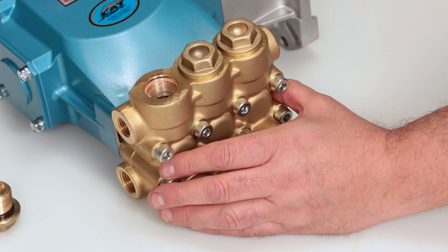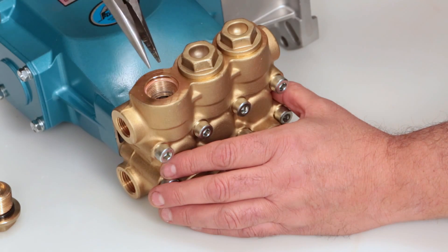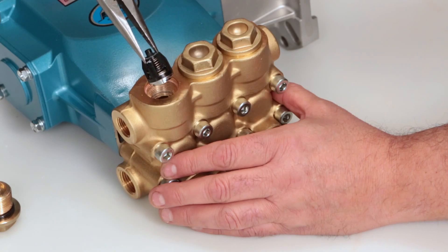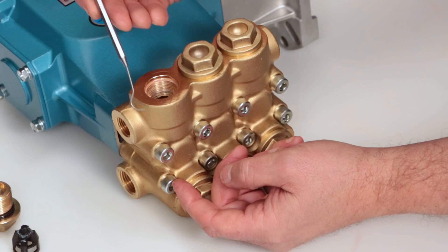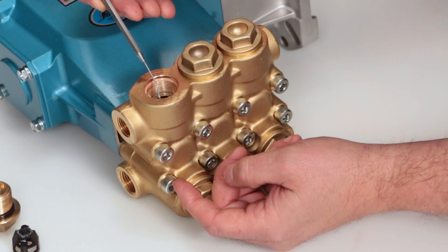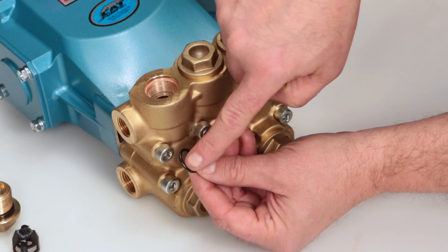To remove the valve assembly, use a needle-nose pliers grasping the top of the spring retainer. Give a small twist while pulling away from the manifold to remove. When removing the valve assembly, the O-ring may remain in the manifold. Using a small pick or screwdriver, reach into the manifold to remove. Inspect for cuts or nicks.